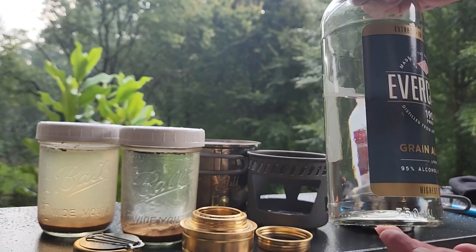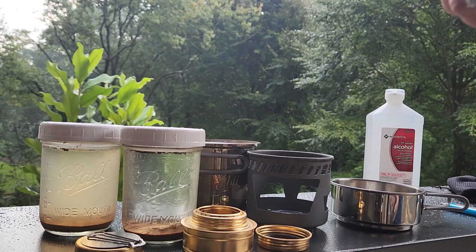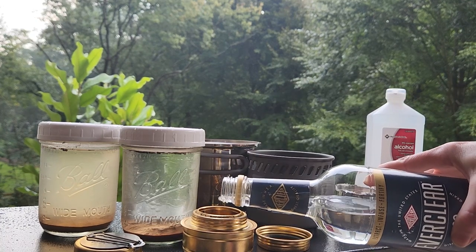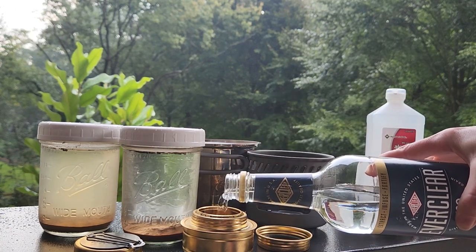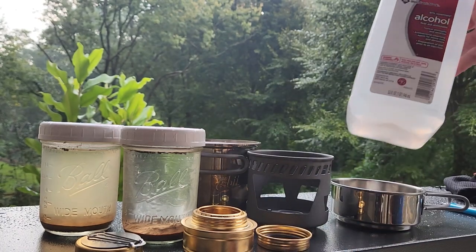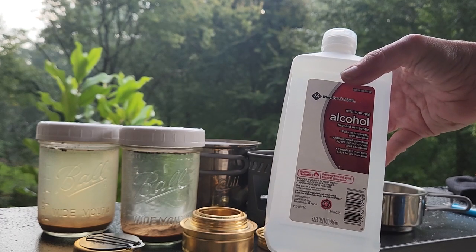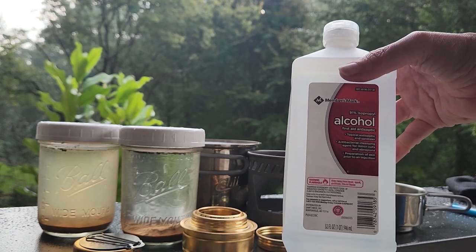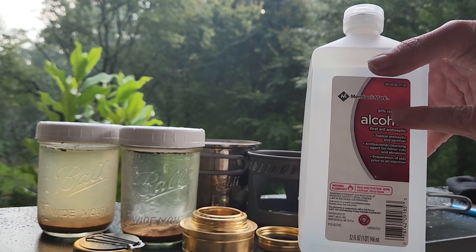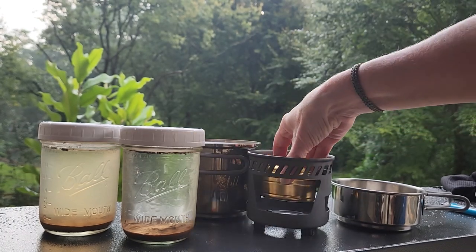I like to burn liquor store alcohol because it burns nice and clean, and there are a lot of other ways you can use it — medicinally, on wounds, things like that. If you wanted to, you could use denatured alcohol. I've also got rubbing alcohol here which is 91% — I don't want to use the 70% because it's just a little too watered down.